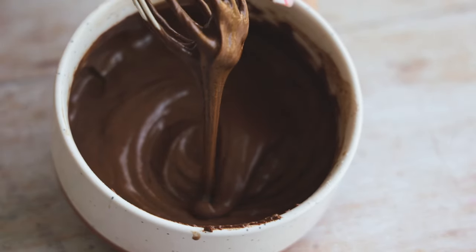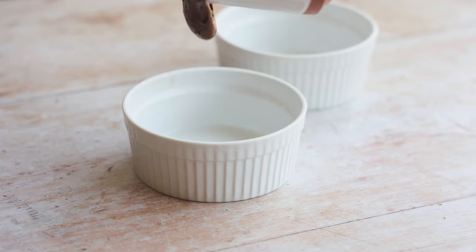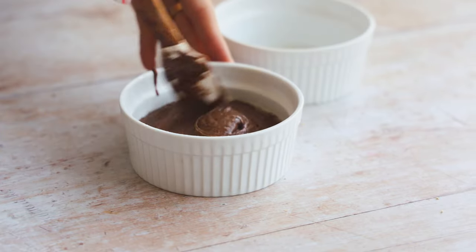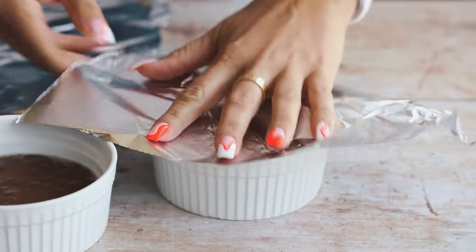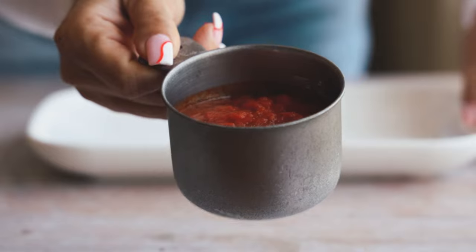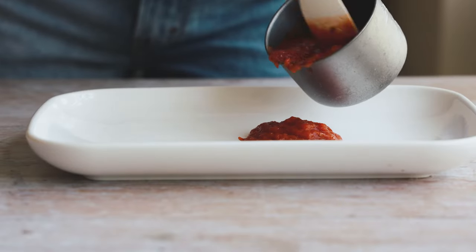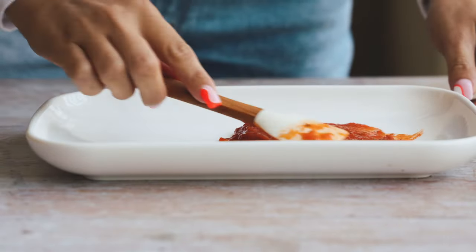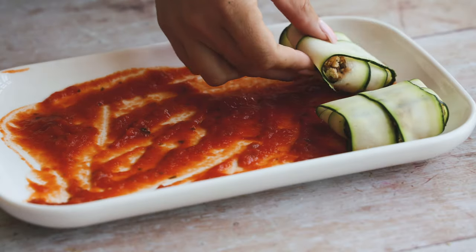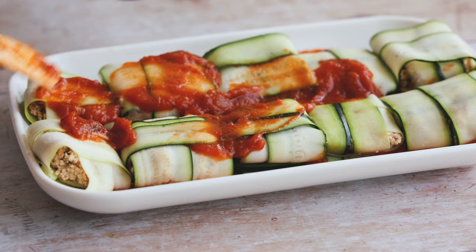Spray two ramekins with cooking spray, pour the batter in evenly, and cover them with foil. Then, using the vegetable dish that came with the steamer, add some tomato sauce on the bottom and spread it out. Place the zucchini pockets on top — all 10 fit perfectly.